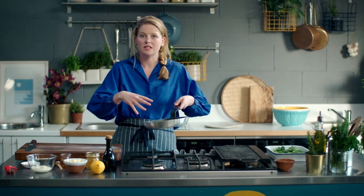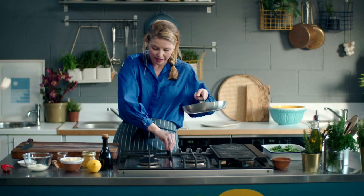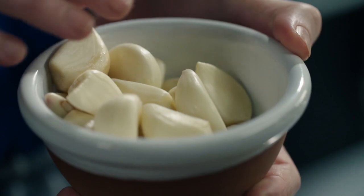The whole emphasis of this sauce is low and slow, the whole way through. I'm going to go on this little ring here, put in some olive oil. Here I've got two heads of garlic that's all been peeled.